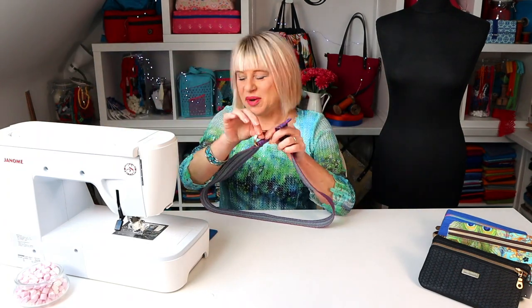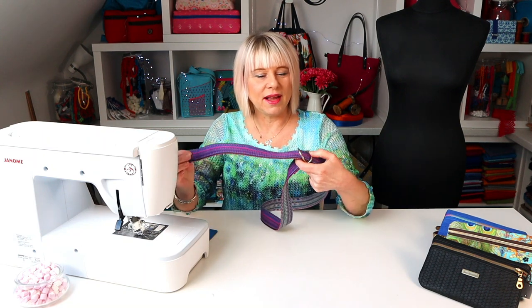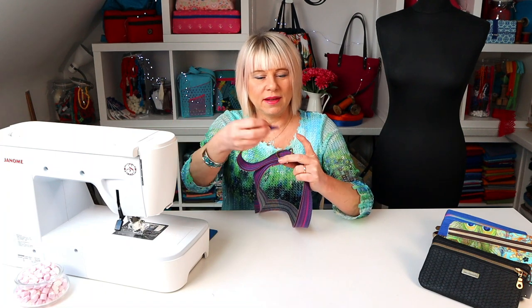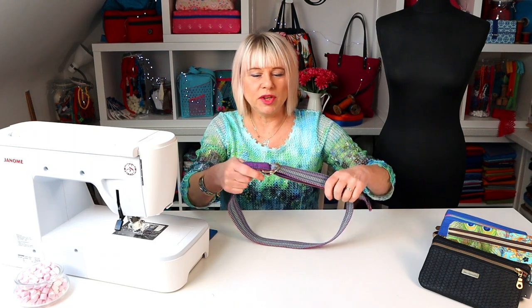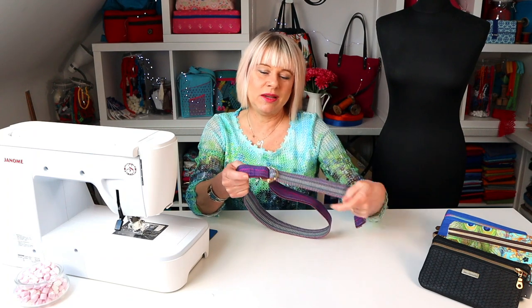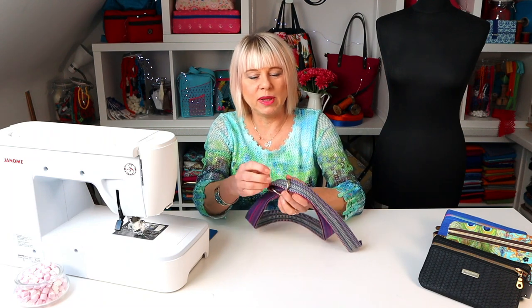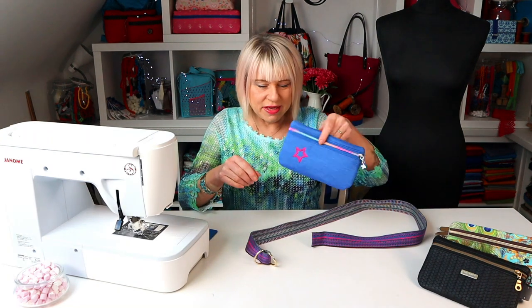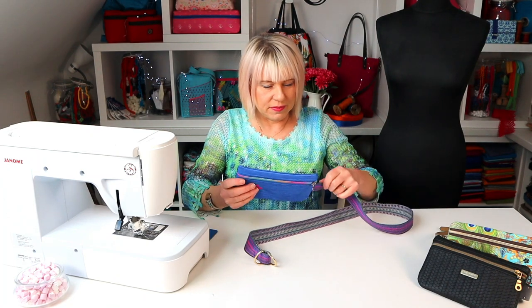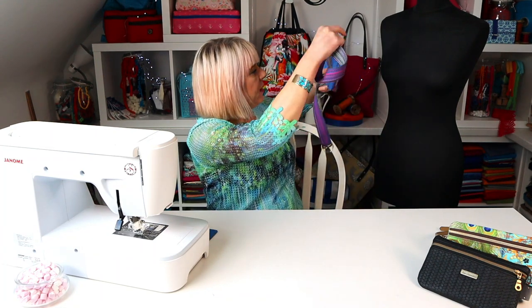So to fasten, you're just going to pass the free end through the two loops, and then open the two loops and pass the free end back. Pull that to tighten — it doesn't unfasten until you flip those loops up and pull it out again, so it's actually quite secure. That's it — you can just thread your little bum bag onto there. Let's dress her up. Here we go, Lacey.